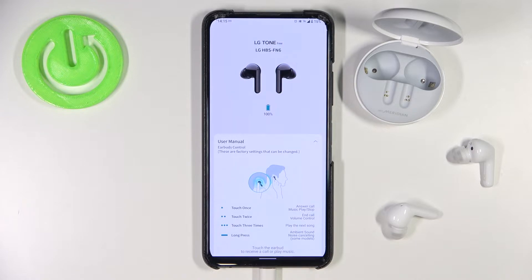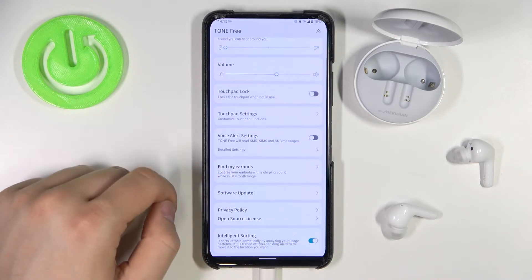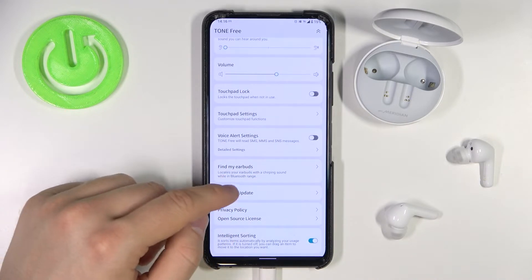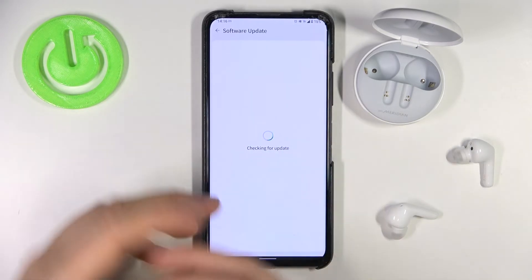So first we have to be connected with the LG Tone application. Next, scroll down to the bottom and you will find the software update option right there. Click on it. Of course, you have to be connected to a Wi-Fi network or mobile data.